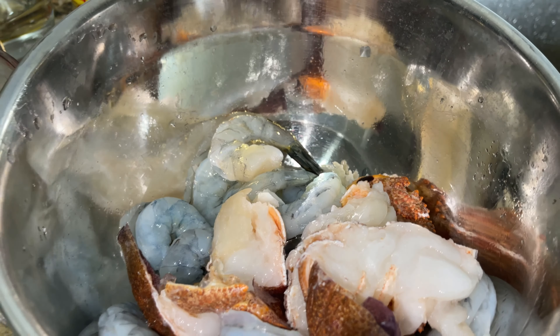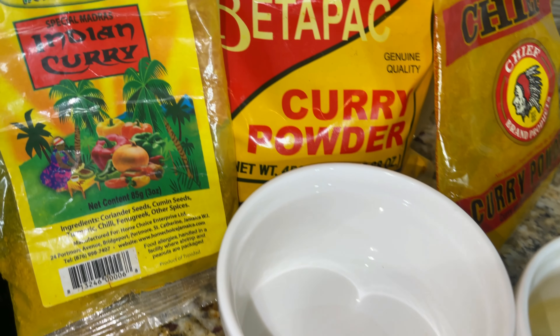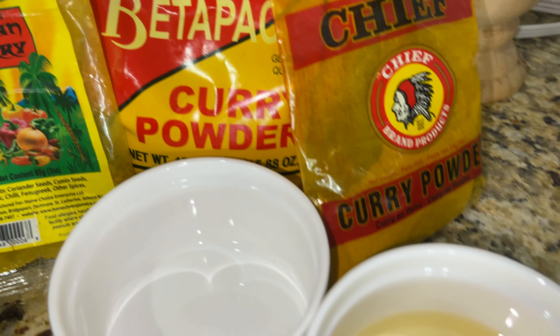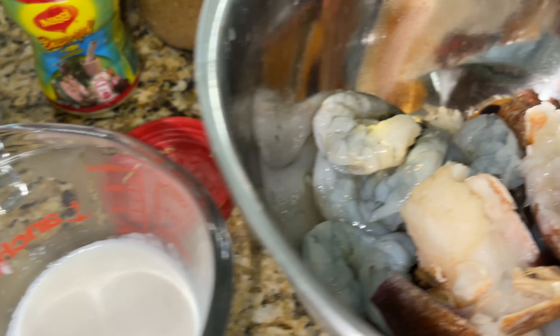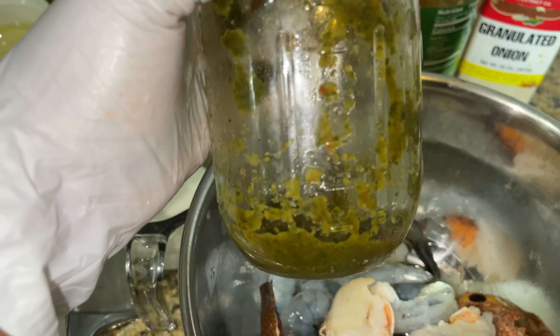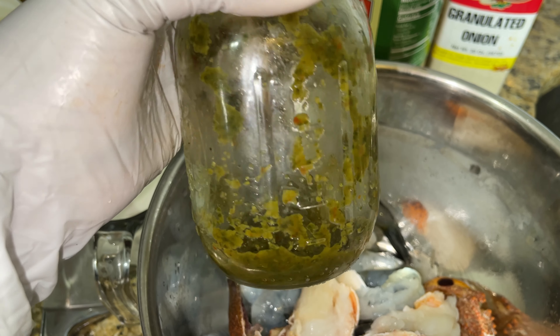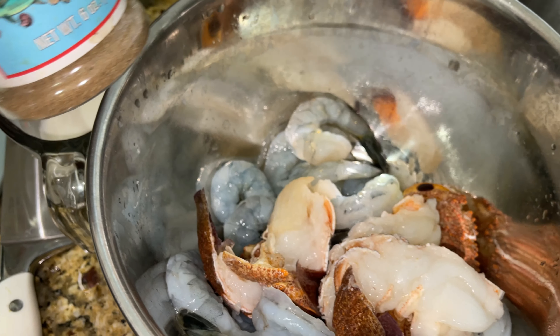Let's get into our ingredients. Of course we have our three curries, onion, scallion, thyme, a pound of raw shrimp, and two lobster tails. Next up we have our cassava flour with two cups of water. We have a few sprigs of thyme, one scallion chopped, and half an onion. We've got our special Madras Indian curry, Betta Pat curry, and Chiefs curry — you don't have to mix all three, it's just a preference.